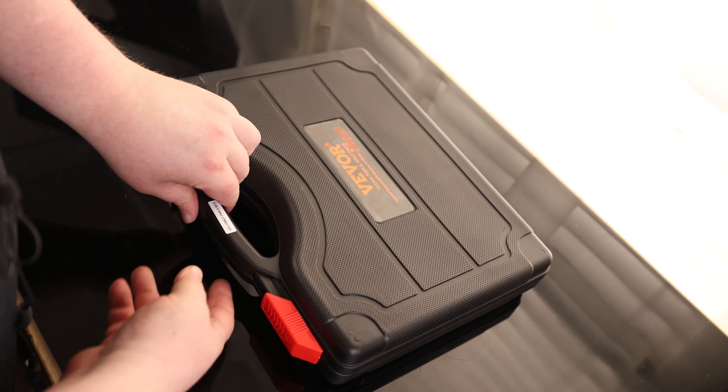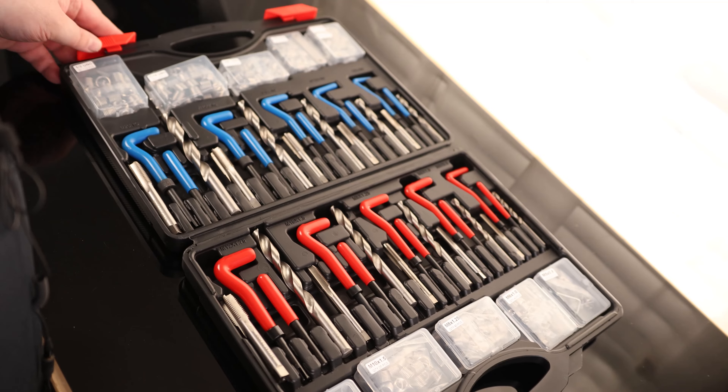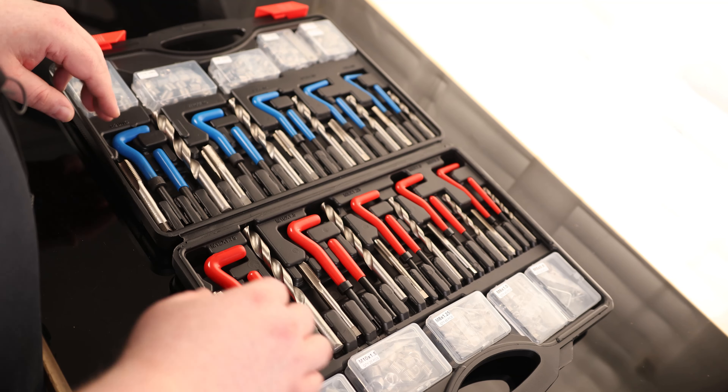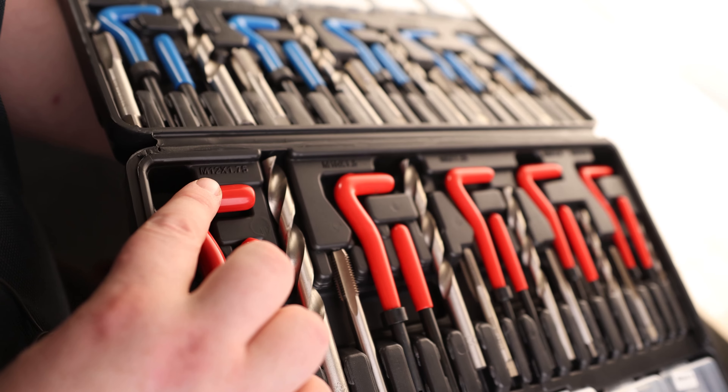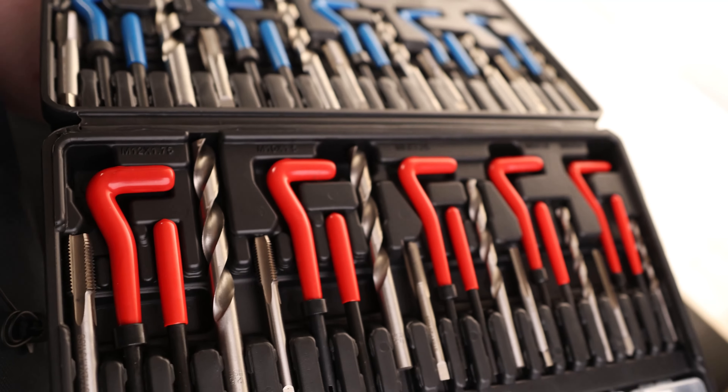Today I'm Taylor with the VIVOR Helicoil Thread Repair Kit. I do like seeing it actually comes with a case — this is the metric and SAE version. I quite often find myself working with both styles, so it's very nice having a set like this where I have everything in one spot.